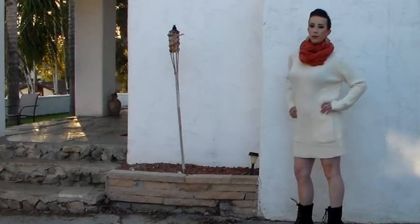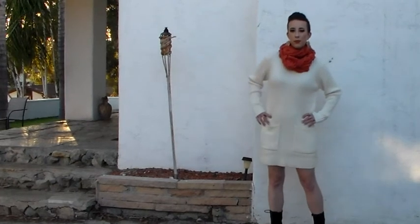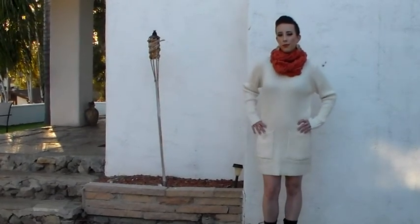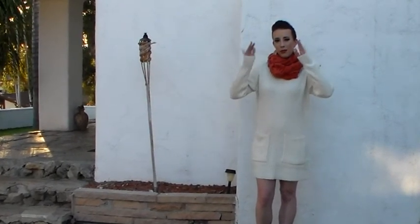And that's it guys! I hope you enjoyed this look. All of the jewelry I'm wearing is from Charlotte Russe, as well as the boots. The scarf I'll be wearing is from Wantable and my dress is from Forever 21. I hope you guys enjoyed this video and I will see you in my next one. Bye guys!